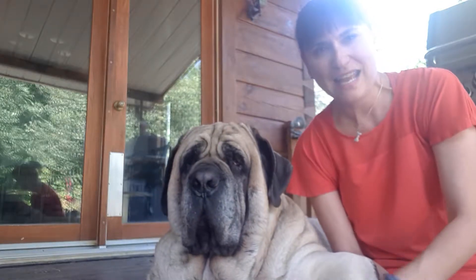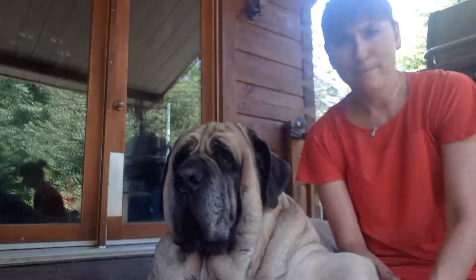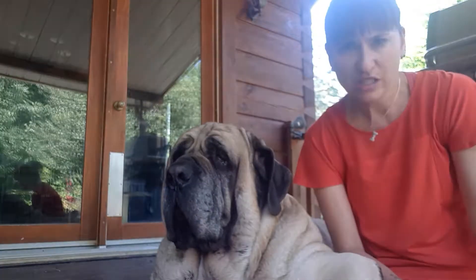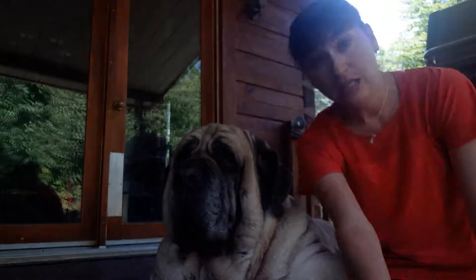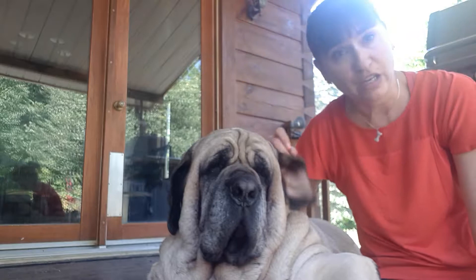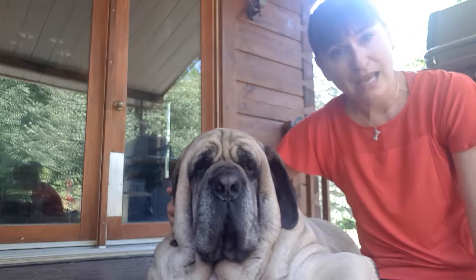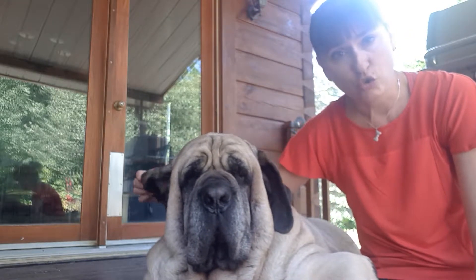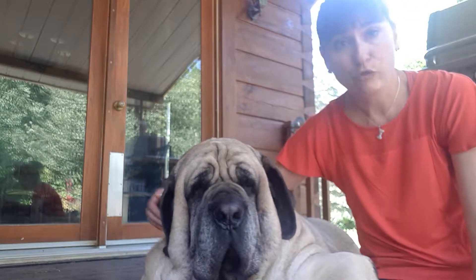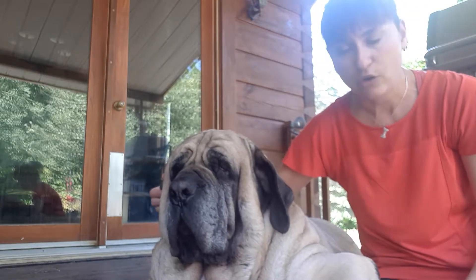Hey everybody, it's Mama France and Dexter here today. We are looking for subjects to talk about, so I didn't have any one specific question — I'm just going to go ahead with ear cleaning. Dexter's ears get really funky, as many Mastiffs and dogs do. I think one of the causes is definitely food — the ingredients that are in food.